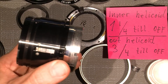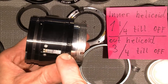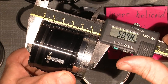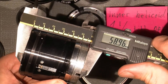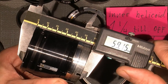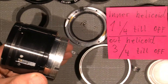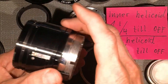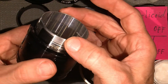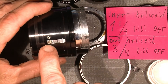Let's just do a measurement of how long it is when it's at infinity. So there we are — that's actually good. I get the right groove, which is good. And nothing can move because everything is locked by the pin.